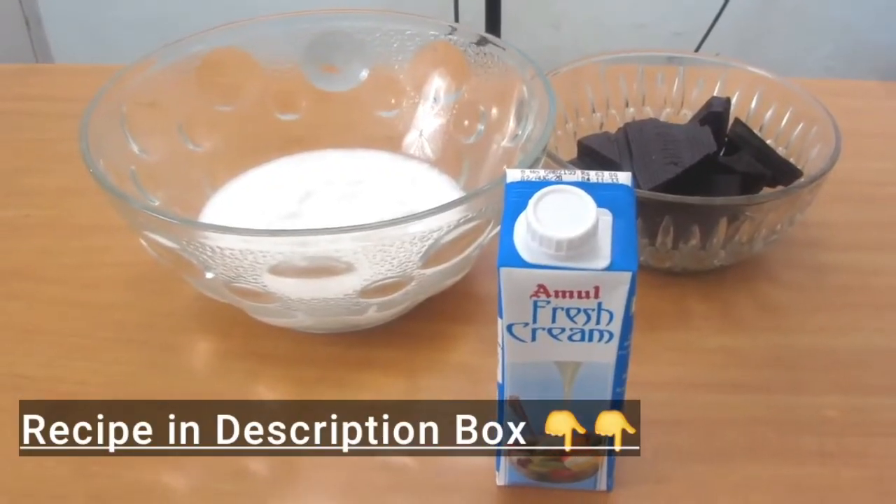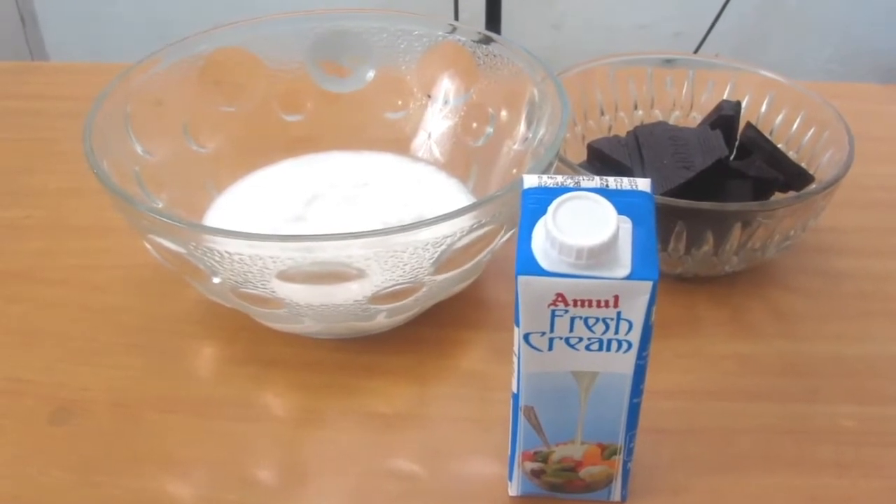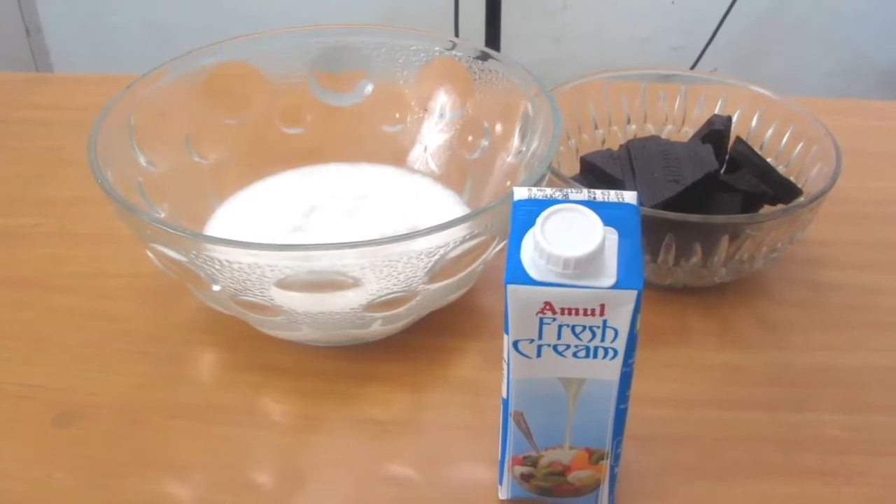We will make this chocolate mousse with whipping cream, dark chocolate, and fresh cream. I have used Amul brand. You can use this cream. We need these 3 things.